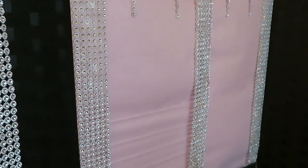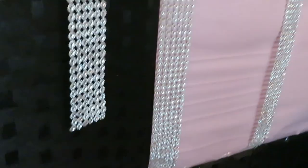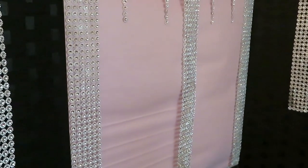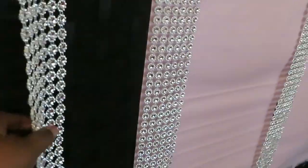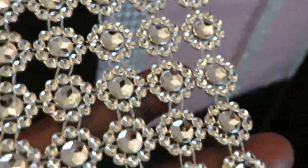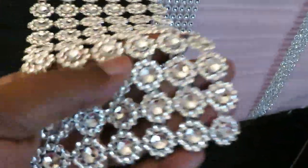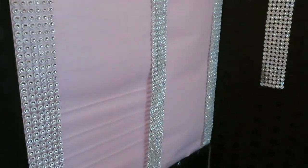I will leave everything in the description box below — the wallpaper, the diamonds, and the background thing here. So you can go ahead and click on those links if you are interested. And these diamonds can be used for anything — I've used them for all kinds of projects, like blinging my phone out. The girls have used them for their phones and stuff. These are gorgeous — you can just cut them. You don't have to use them this wide; you can cut them like one line. There's so much you can do with those diamonds.